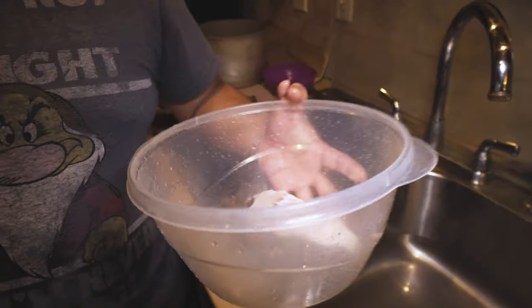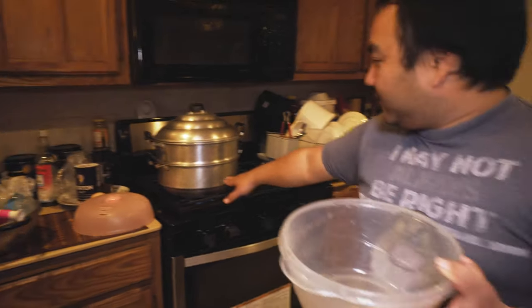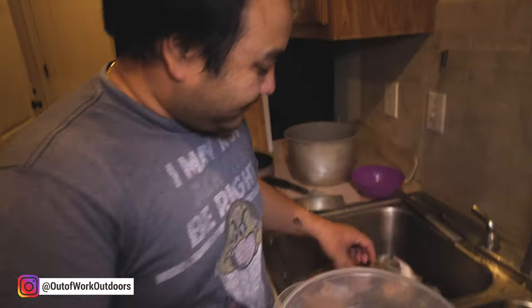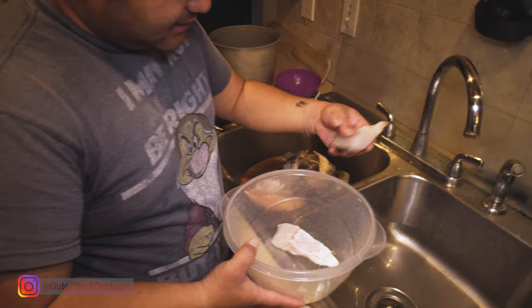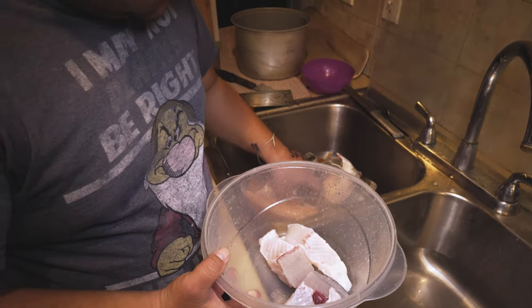So you need a steamer like that — a big steamer with hot water and a steaming area. And get yourself Tupperware; you can use glass containers as well, but something that just won't melt. Then you get your steak pieces and just lay them on the bottom like that.